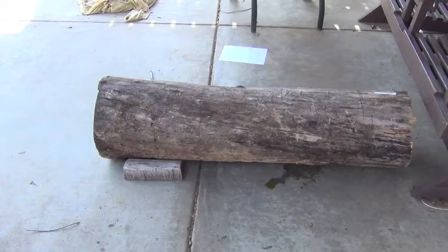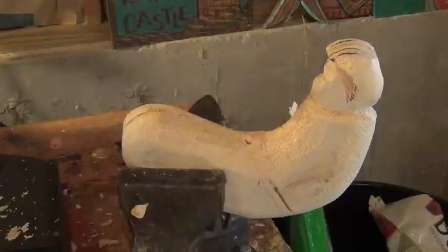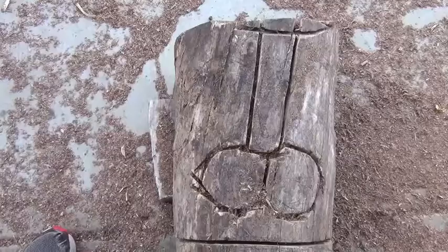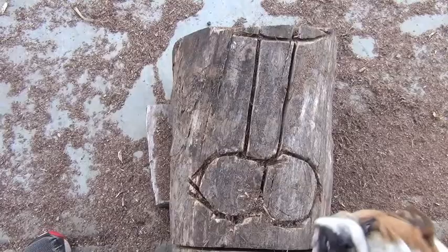This log will be an Easter Bunny. This is the head of the Easter Bunny. You see the nose and you see the mouth.